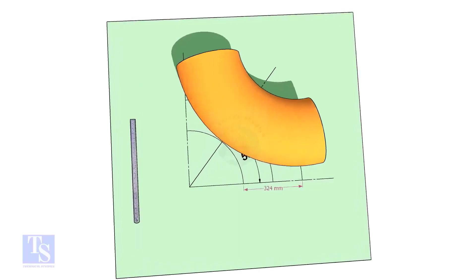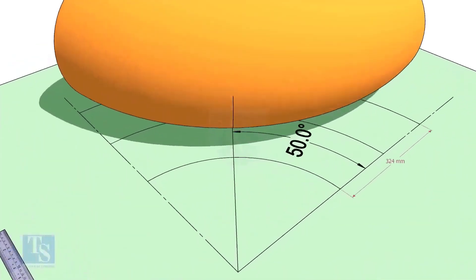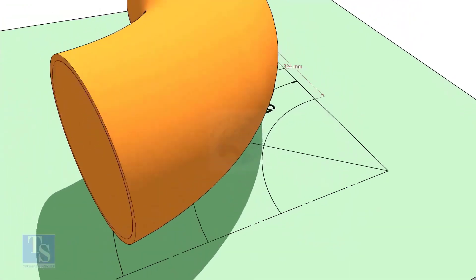Reverse the elbow position as shown. Match the line on the elbow with the 50-degree line.